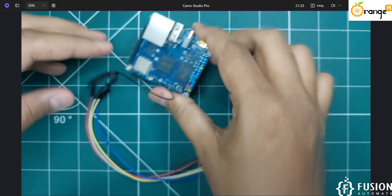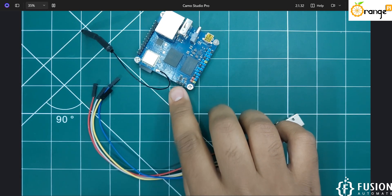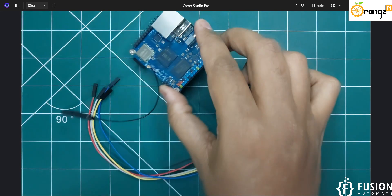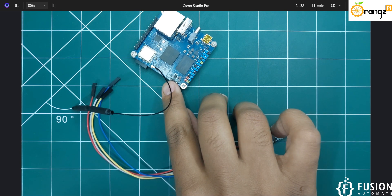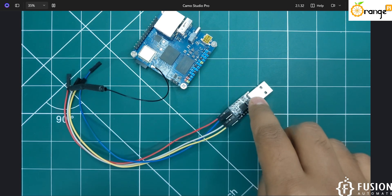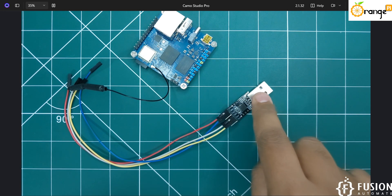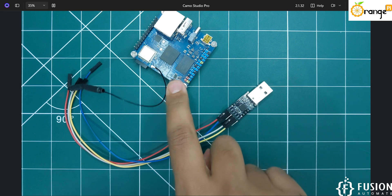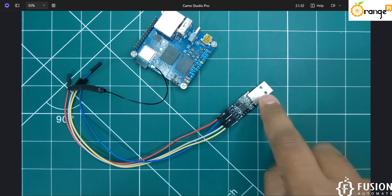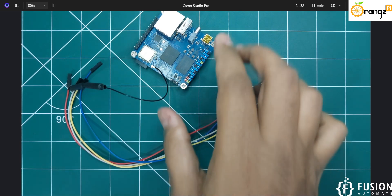There are three debug pins available: Ground, RX, and TX. The first pin is Ground, the second is RX, and the third is TX. Connect the USB-to-TTL converter to these debug pins: Ground of the converter connects to Ground, RX of the converter connects to TX, and TX of the converter connects to RX.